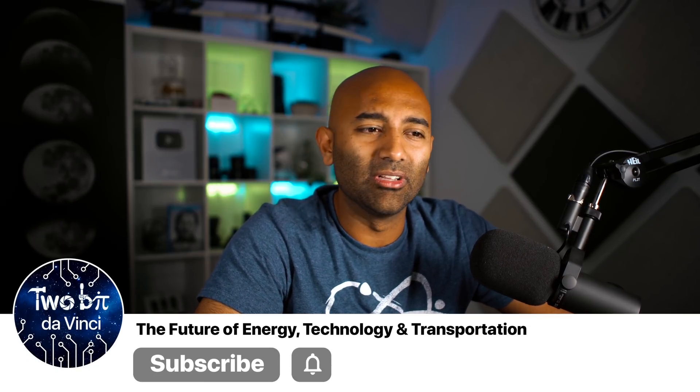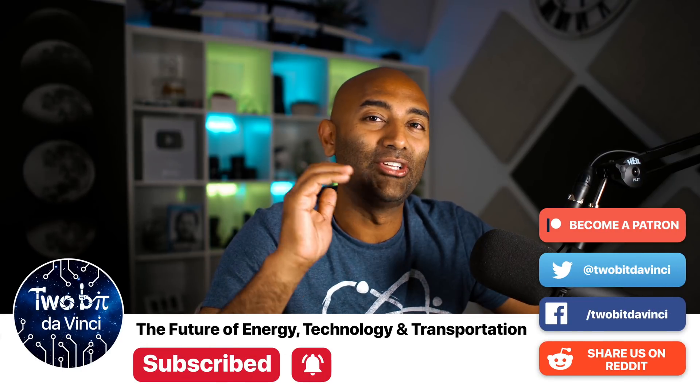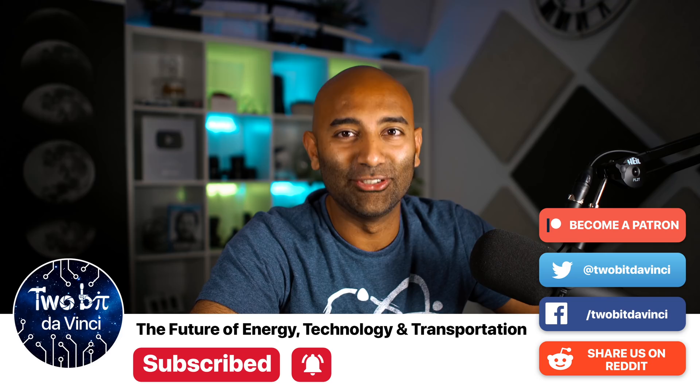Thank you so much for watching. If you're new, consider hitting that subscribe button and the bell icon so you don't miss our future videos. We are a channel dedicated to the future of technology, energy, and transportation. I'm Ricky, and this is Tuba DaVinci.